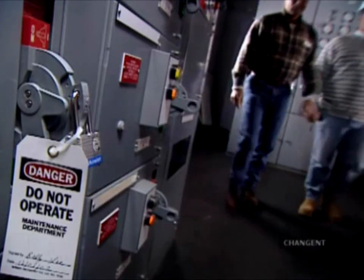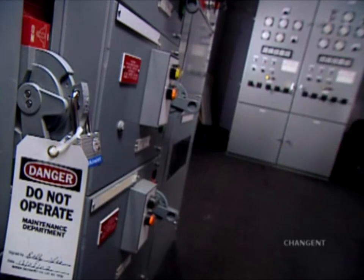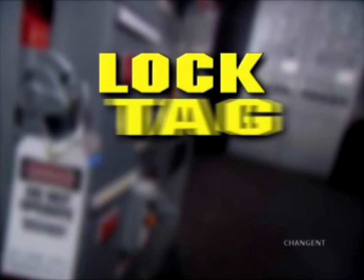After completing the initial evaluation and notifying all affected employees, lockout tagout can be completed in four basic steps: Lock, Tag, Clear, Try.